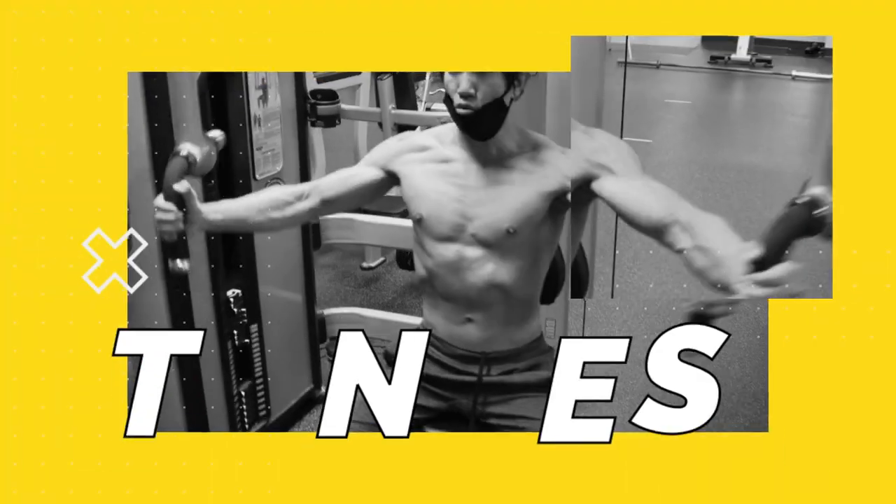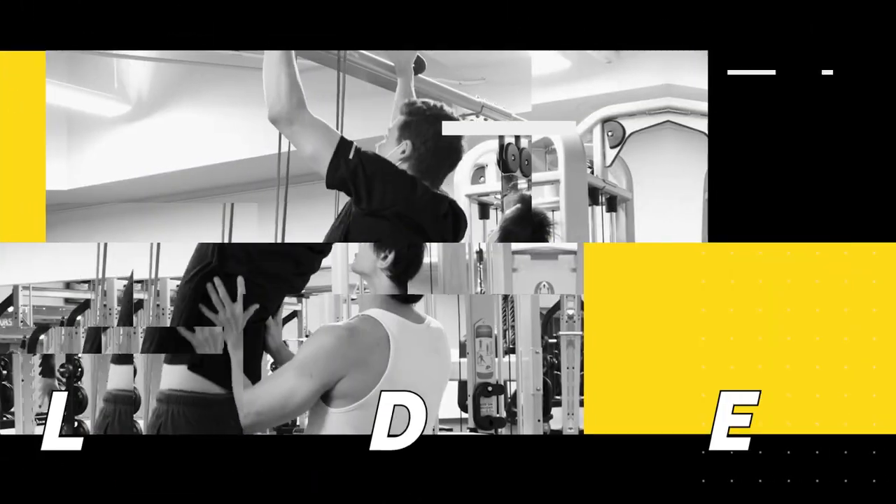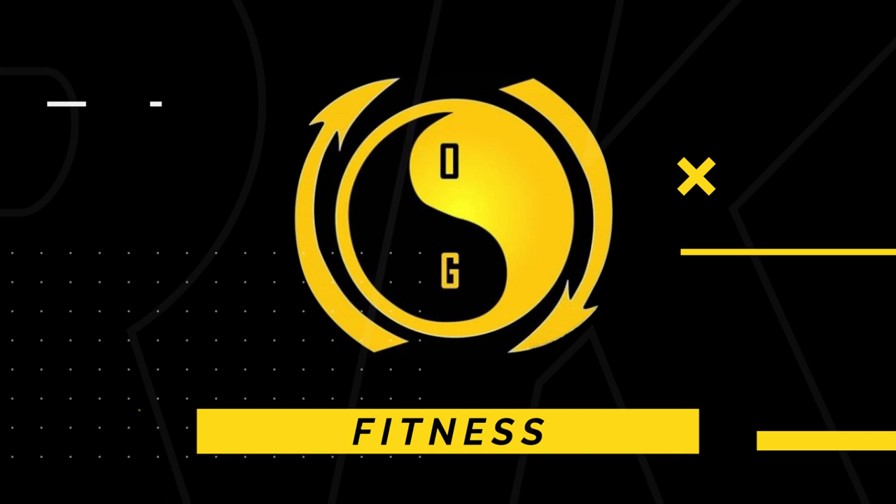What's up guys, Hong, OG Fitness, welcome to the channel and let's dive into it. So in today's video, you guys have probably already guessed it, I'm going to talk about stick fighting. And this video is really about the best martial art to practice while you're in quarantine.